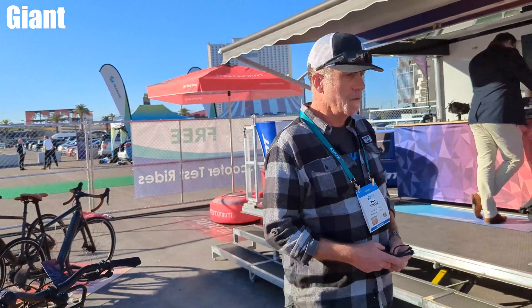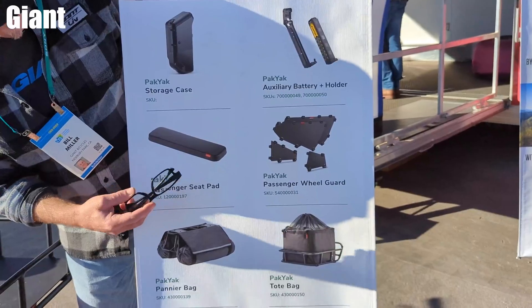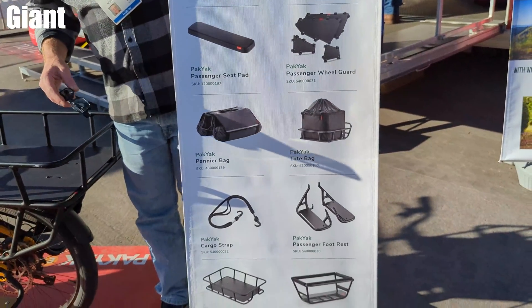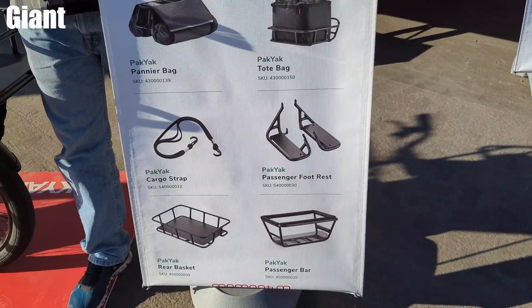This is essentially how it ships, but then you can do a whole bunch of things — putting footrests on it, grabbing a passenger seat pad, placing it here. You can take your partner, your wife, your friend — go to the pub.